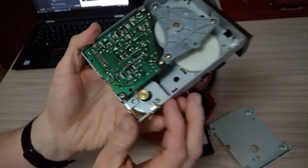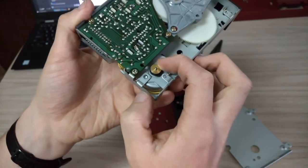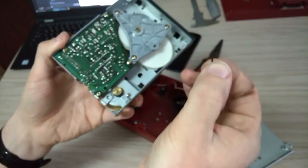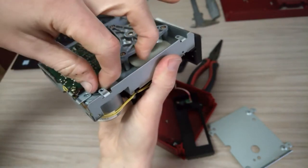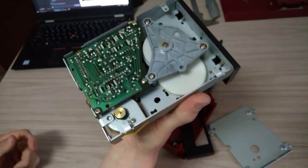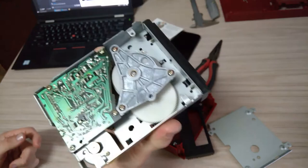I've got that plate off, and we can see that the belt is just completely broken. There's a little bit of it — so that explains why it doesn't work. I don't know where the rest of the belt is, but it'll be in there somewhere.